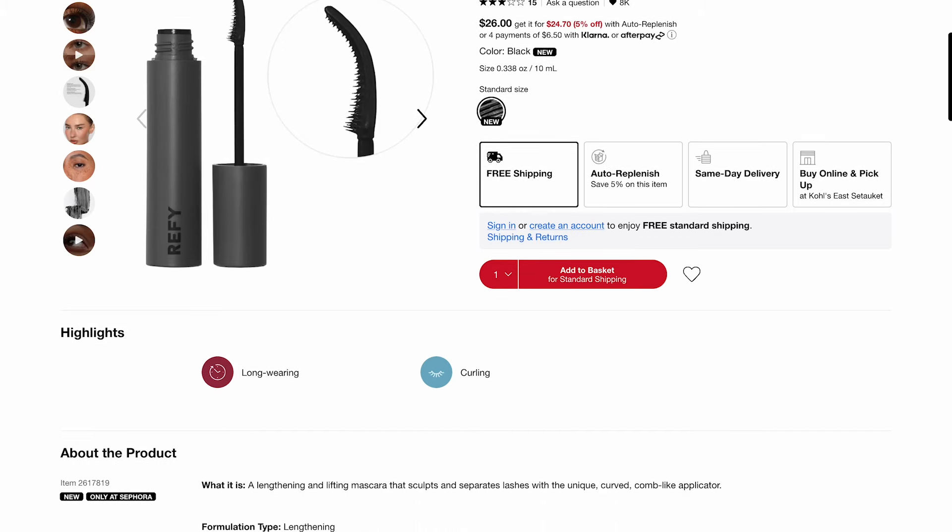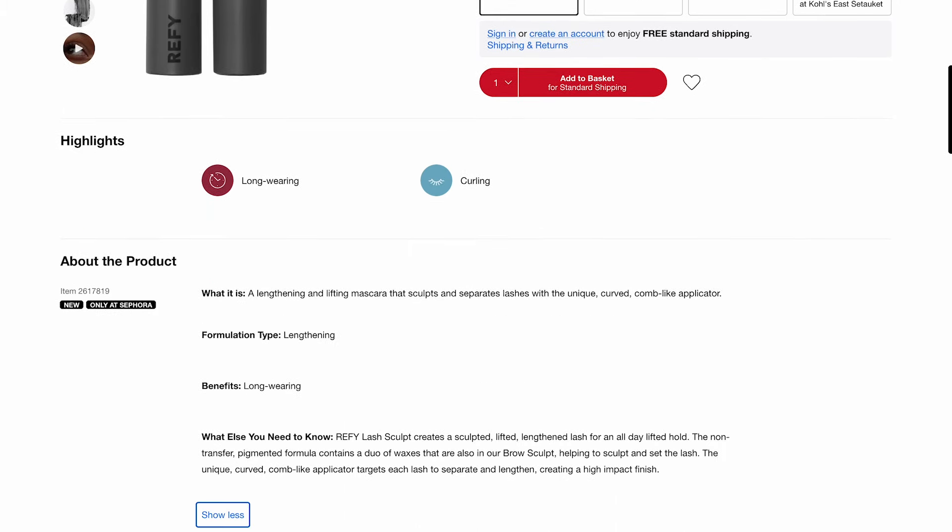We gotta talk about the new refi lash sculpt mascara. When I saw this on Instagram I was like, oh my gosh, that shape is so different from anything I have in my collection, and I want to see how it works on my short straight lashes. It costs $26 — a lengthening and lifting mascara that sculpts and separates lashes.